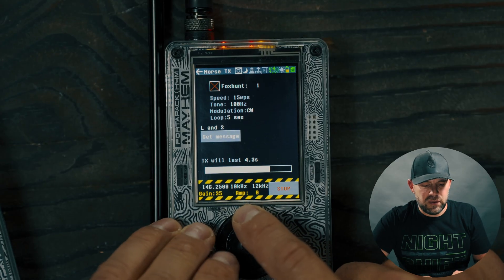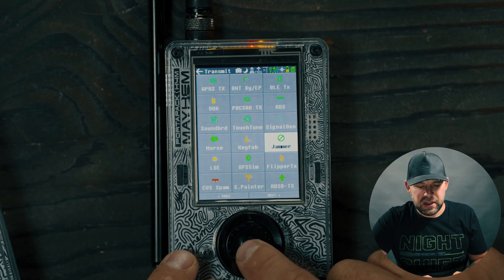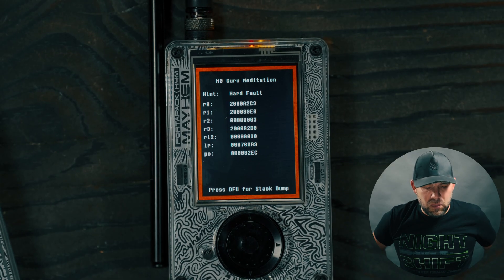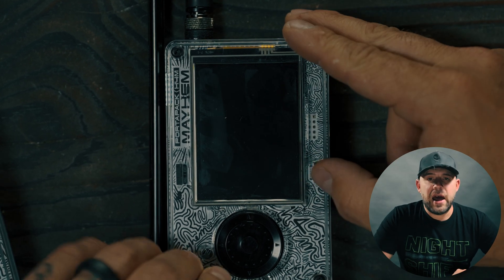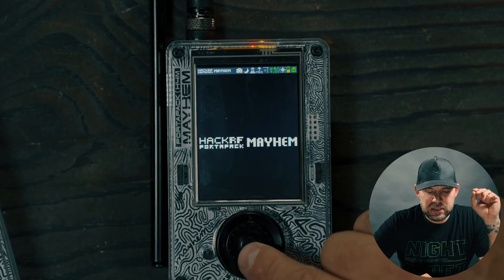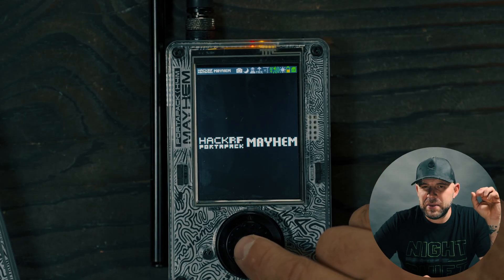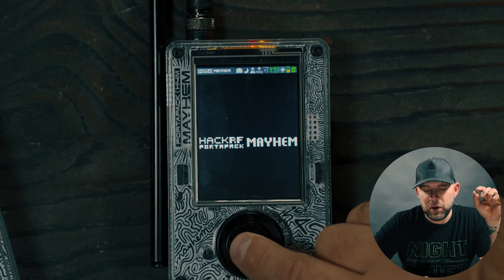Diving into the Morse code settings, we have a few different things we can look at. To get in there, we go to the transmit side of things, then over to Morse code. I did notice a failure there — I have noticed a few failures on the Morse code side, mostly on the transmit side with the recent update to 2.2.0.